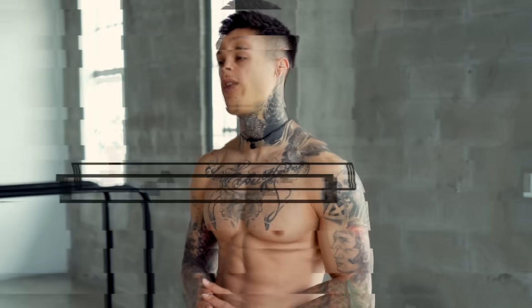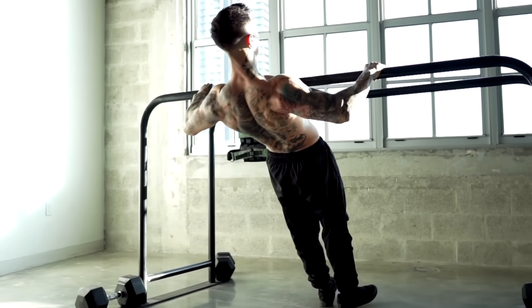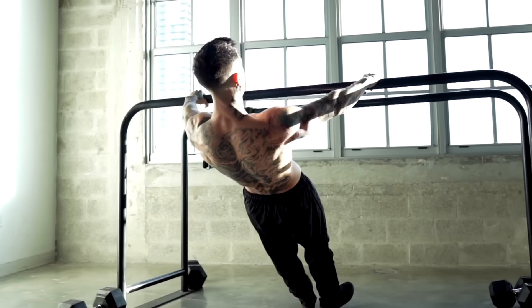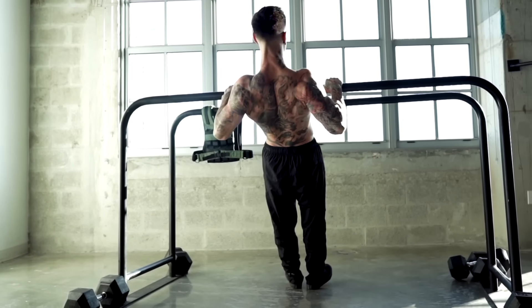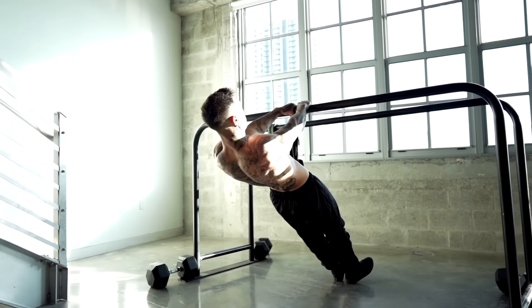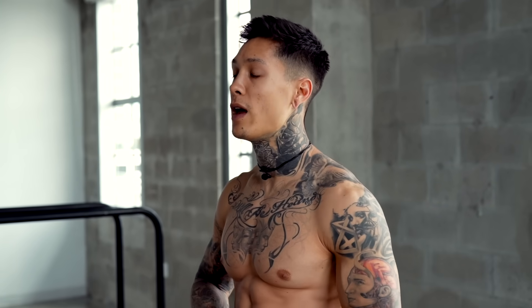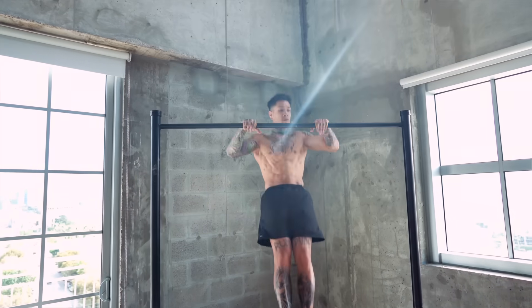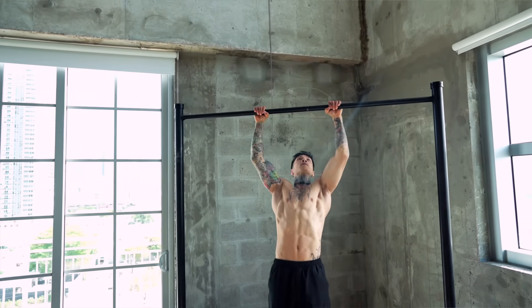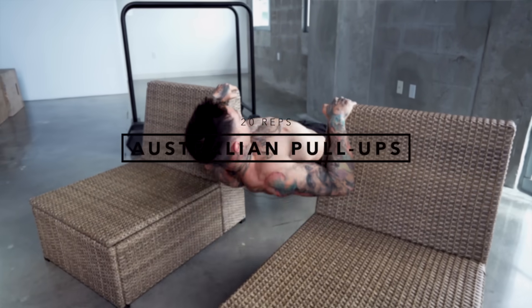The first exercise is going to be Australian pull-ups. It's also the first progression that you use to build your strength up to achieving your first real pull-up. And even if you can already do real pull-ups, it's still going to be super effective throughout your entire fitness journey because the pulling motion and angle is different, emphasizing on different areas of your back. Because we're not using our entire body weight, we're able to do a lot more repetitions than pull-ups, giving us a better quality muscle contraction and allowing us to reach hypertrophy, tearing more muscle fibers and building more muscle. We'll be going for 20 reps using two chairs.